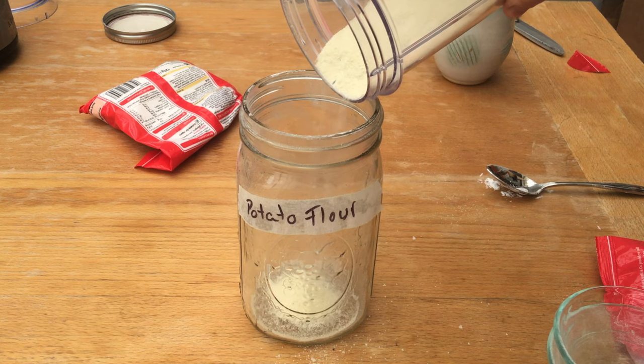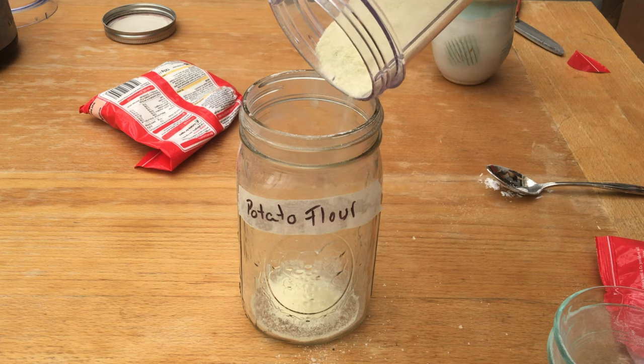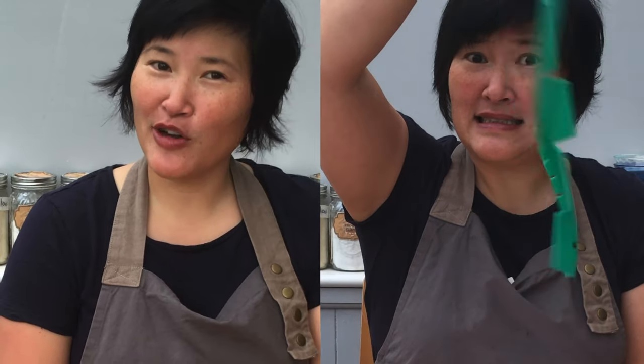Hey, Natalie here. Today I want to talk about three basic things regarding gluten-free pie baking. The first thing is why do you really want to use potato flour in gluten-free pie baking? What are the different pie forms? And what is a pie shield, how do you use it, and how can you make your own? So you can make delicious gluten-free festive pies for the holidays that will not only outshine their glutinous cousins but will fool anyone into thinking it's the real deal.